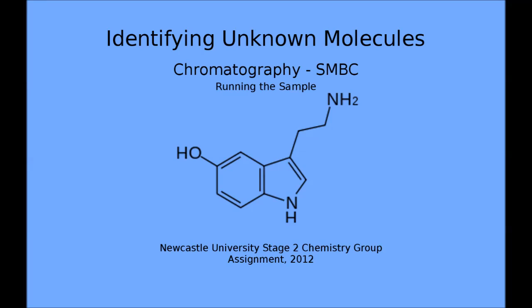The setup of SMBC systems can be complex but is based on 4 zones, each containing at least one column. There is a diagram in the learning pack that may be useful to annotate as each zone is explained. The sample is introduced into the system in zone 3, and the most firmly retained product — the extract — is completely absorbed so it can be carried onto the stationary phase to zone 1, where it is desorbed and removed from the system.